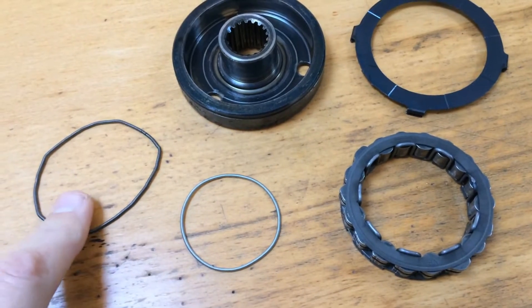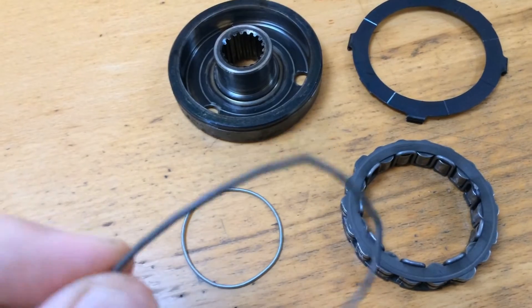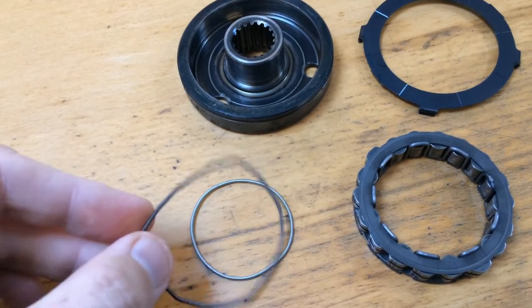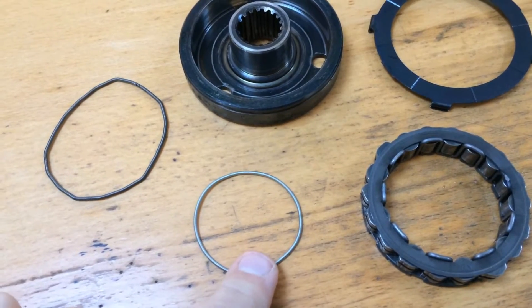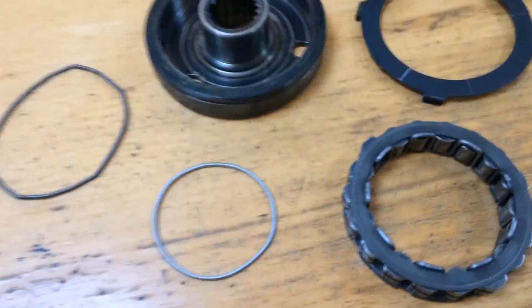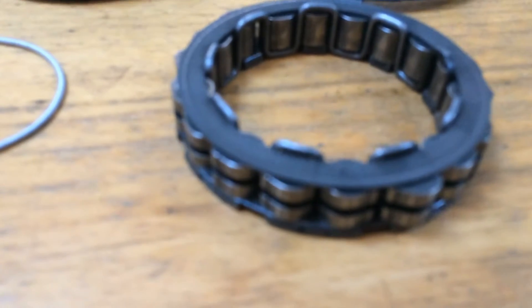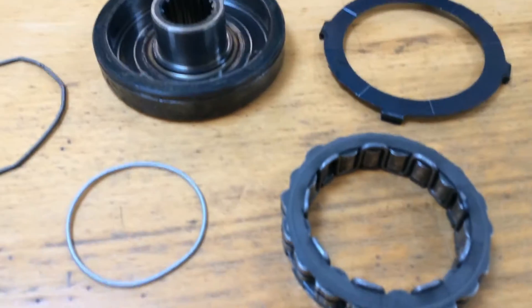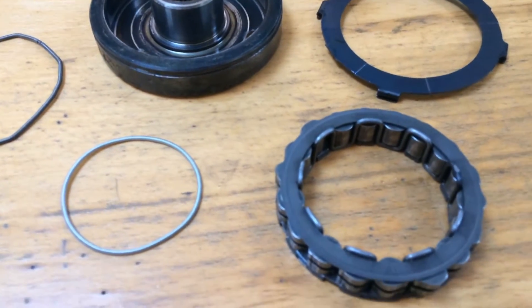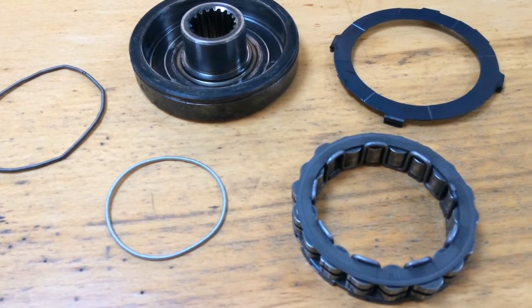You can see here the old spring which is fairly knackered — it's got bends in it and it's much looser than the new one. The new one has come from an oil seal. You should just be able to see the retaining area on the Sprag itself which the spring goes into, and the whole assembly all fits back together and should work exactly as it did before.